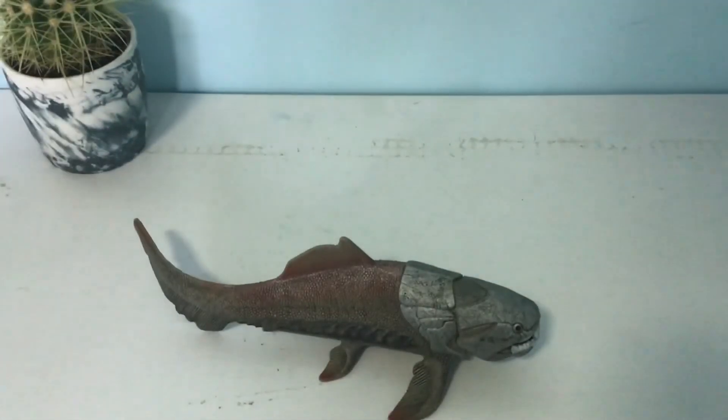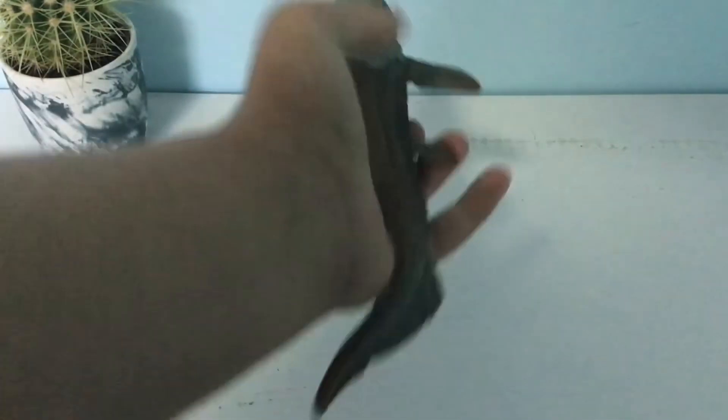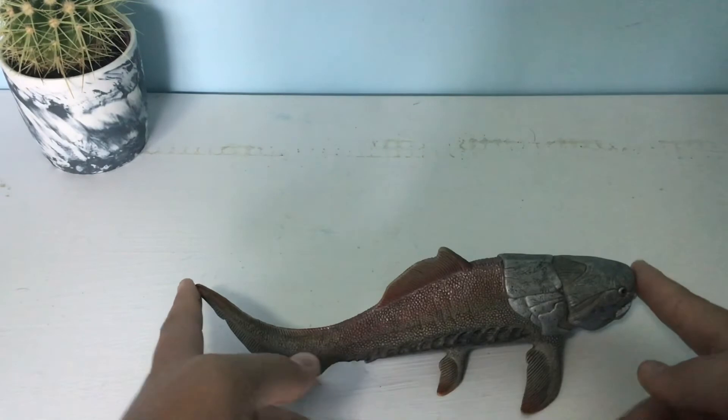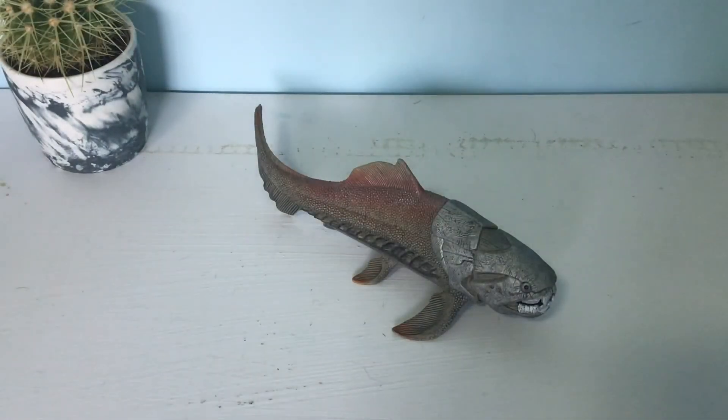He's a really good figure — quite long, about this long — so he's a decent figure. Anyway, I hope you guys did enjoy this review, and if you did make sure to like and subscribe. Bye!